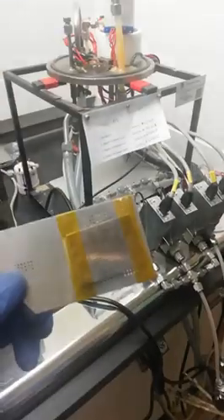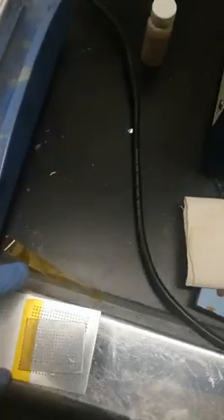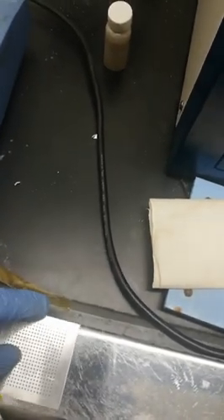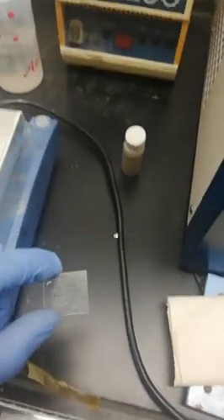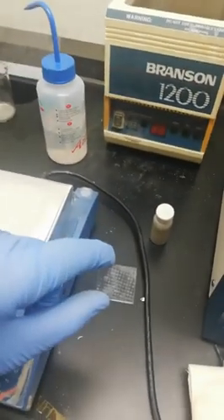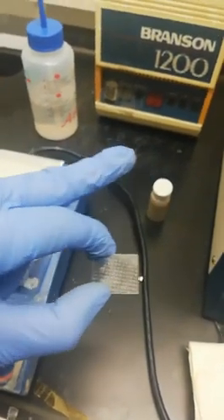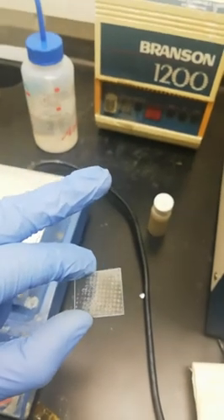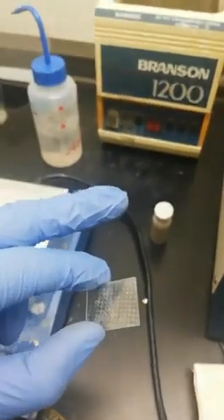We are done with the spray coating. Now we will see by removing this mask whether we have got the electrode or not. You can see the electrode is not really very dense because my nanowires are not too dense, but you can still see the electrodes and you can probe your needles for the characterization.